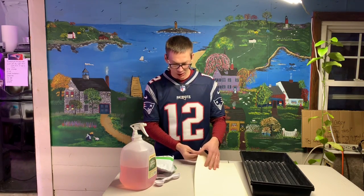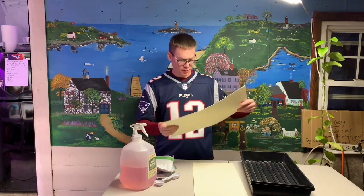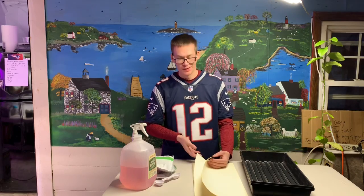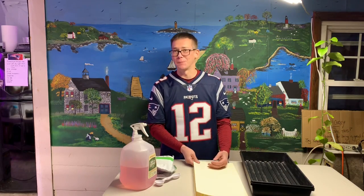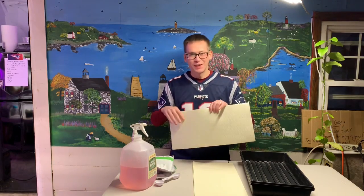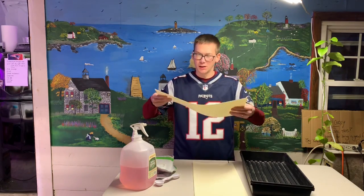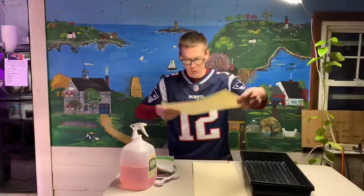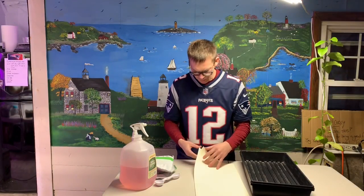Let's get started. I've got some wood fiber grow mats that I got from True Leaf Market. I ordered a hundred of them — I originally said I was gonna get 200, but I thought I should try them out first. They're not what I expected. They're pretty thin, so I'm hoping they swell up when they get water on them. We'll see about that.